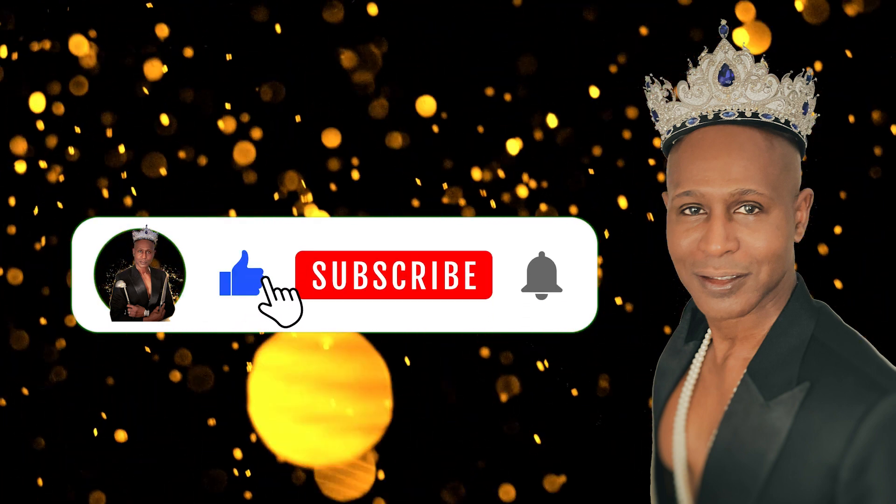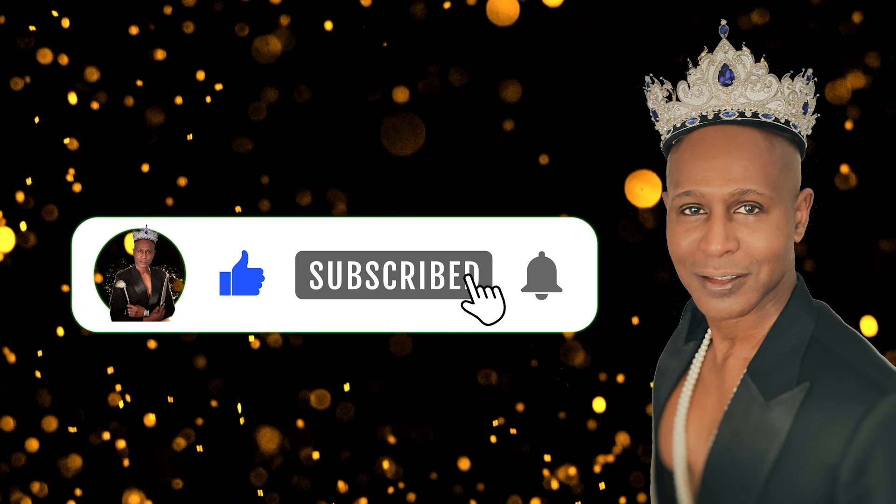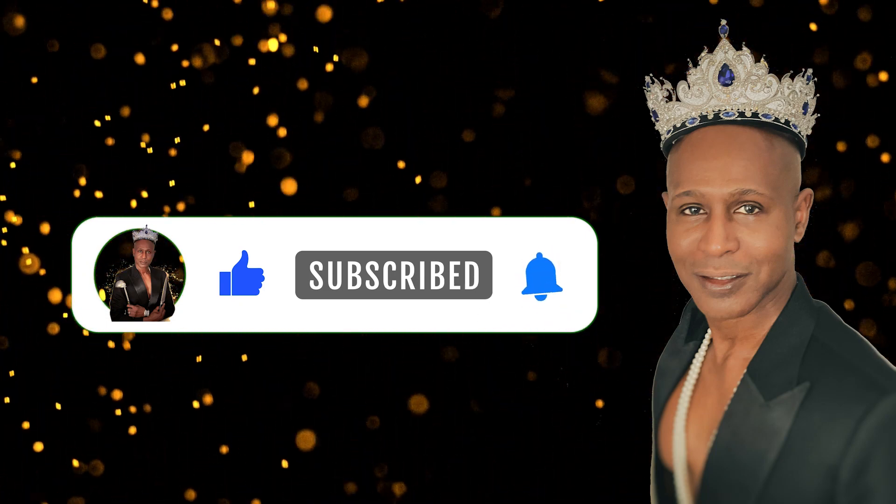Now let's make authentic eggnog. This is an amazing recipe. Don't forget, if you like this video, subscribe and turn on your notification bell.